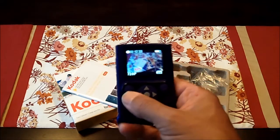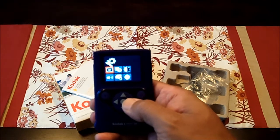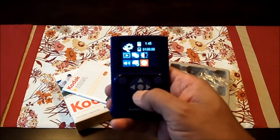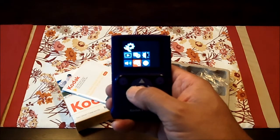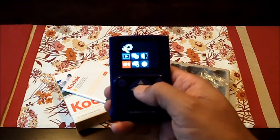The button over here on the left is the menu button. You have playback, you set your date and time, there's your contrast, that tells you information and the firmware of the camera, that lets you format the card, and I believe that is mic volume.